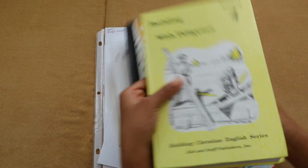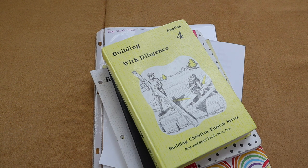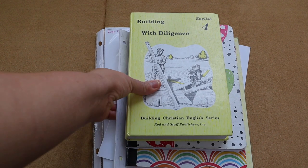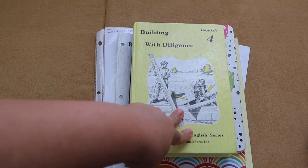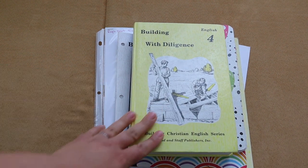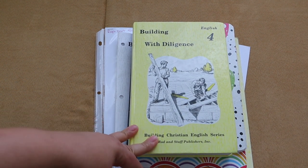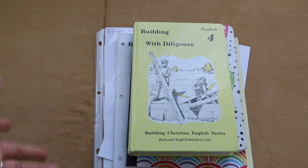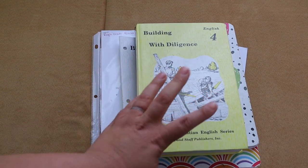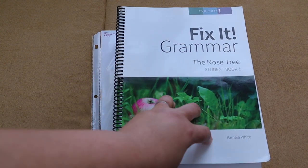Brielle's take on Writing Staff: she liked it and liked how it built up on each other — the lessons didn't jump from verbs one day to adjectives the next. It just stacked up, covering one part of speech at a time, and that mastery approach really helped her. Writing Staff and Fix It Grammar are both very thorough programs. I don't feel like you need both, but we chose to do two grammar programs this year.